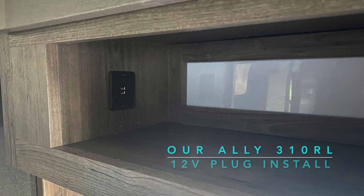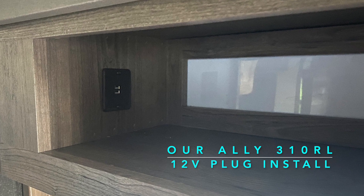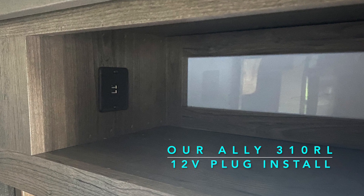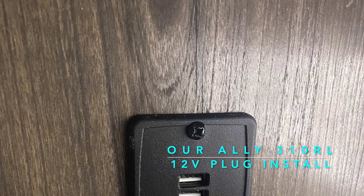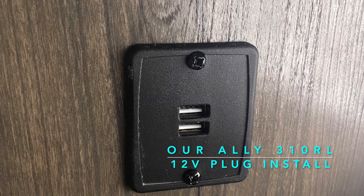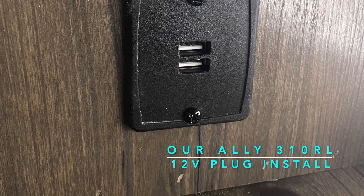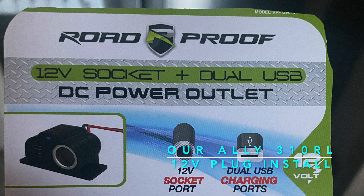Our 310 RL did not come equipped with a cigarette lighter type plug in the camper that would allow you to use cigarette type appliances on your camper. So I installed the Road Proof 12 volt socket with dual USB hubs into our camper.